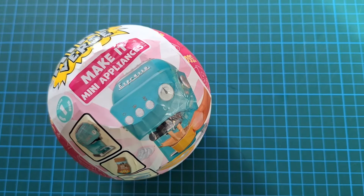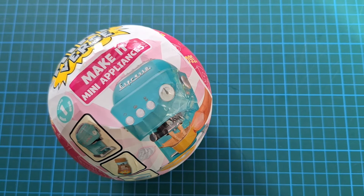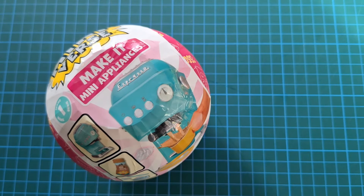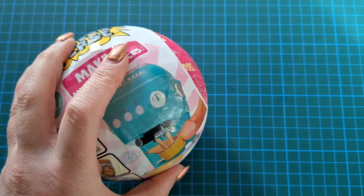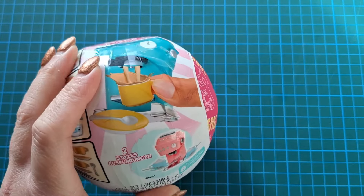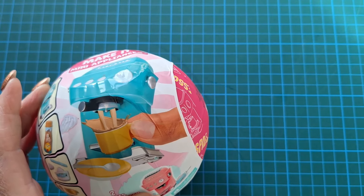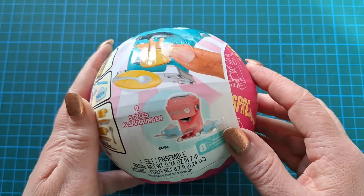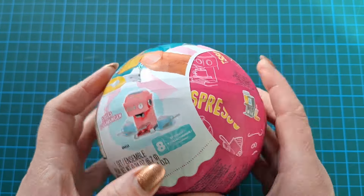Here we have our Make It Mini Appliances. I mentioned before I didn't know these existed, but I'm super pleased I found out they do because I had seen this little espresso maker on somebody else's Instagram and I was like, I need one of those right now. The actual whole resin thing I've seen people do — it's super cute. I don't know whether I'm going to be doing that; I'm quite happy for it just to be a decorative item.